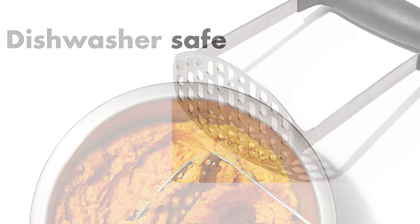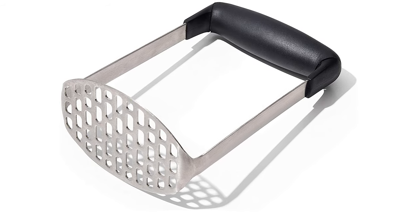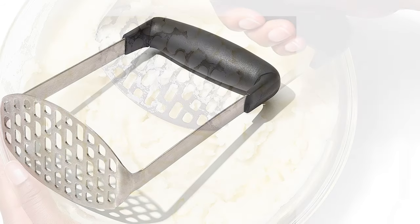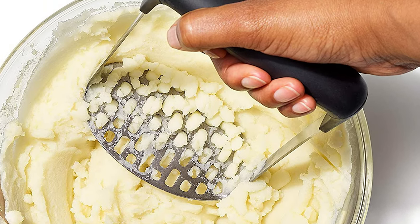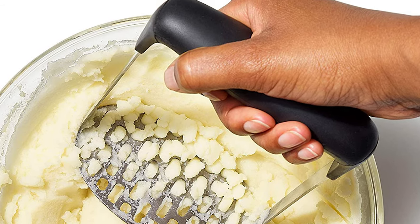OXO is known for creating long-lasting, high-quality kitchen accessories, and their Good Grips Smooth Potato Masher is no exception. This tool is also ideal for mashing yams, carrots, or other root vegetables, as well as apples and bananas. It is also great for preparing homemade baby food.